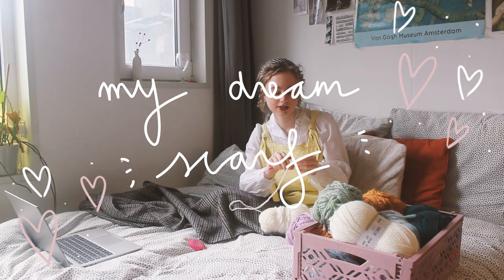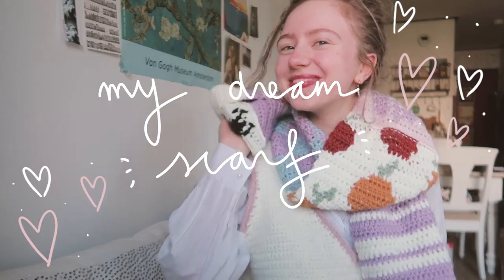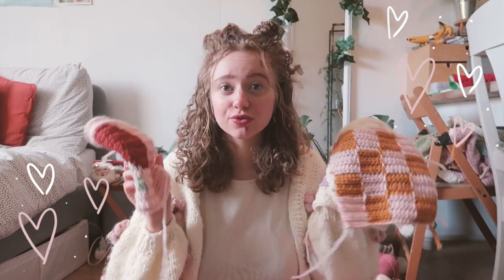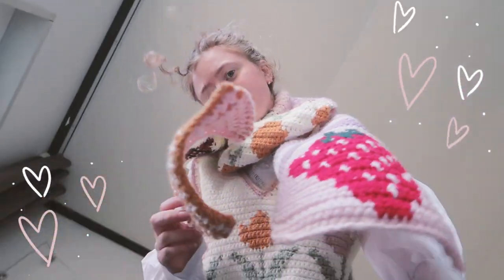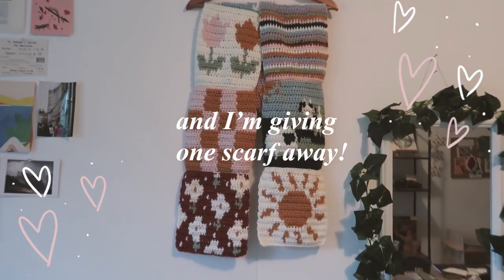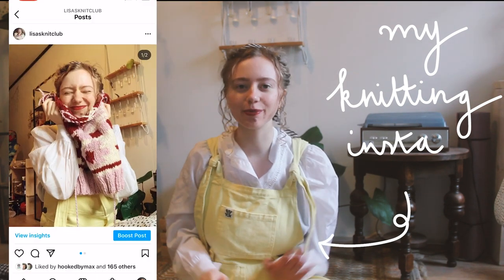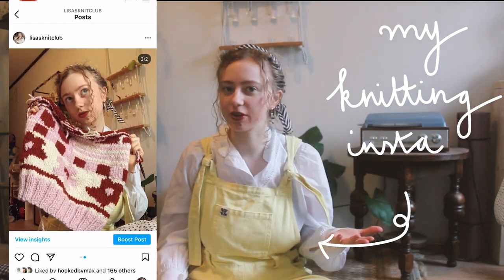I feel it coming that this project is going to be super messy. Hi, my name is Lisa and I make crochet and knitting videos here on my channel. Welcome back to a new video. I'm gonna do something super fun today — I'm gonna start a new crochet project.